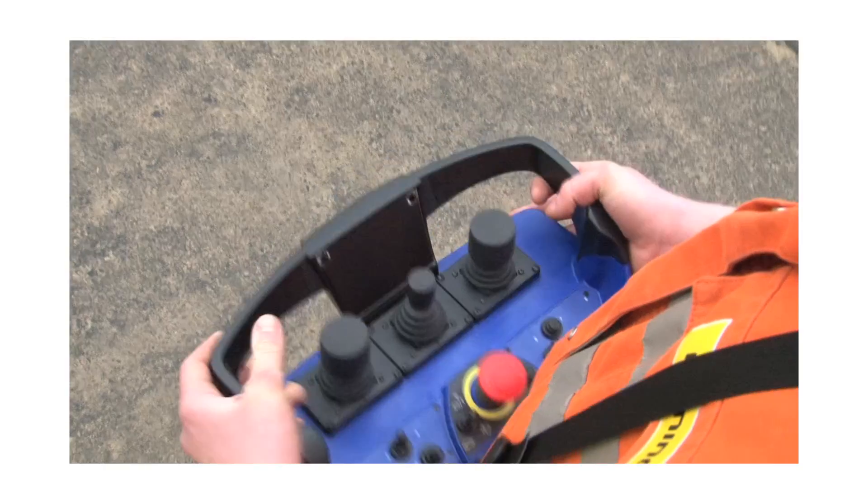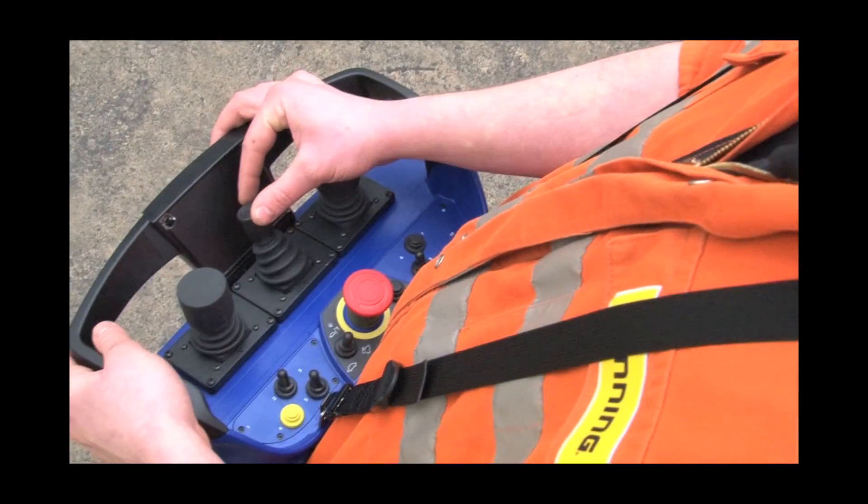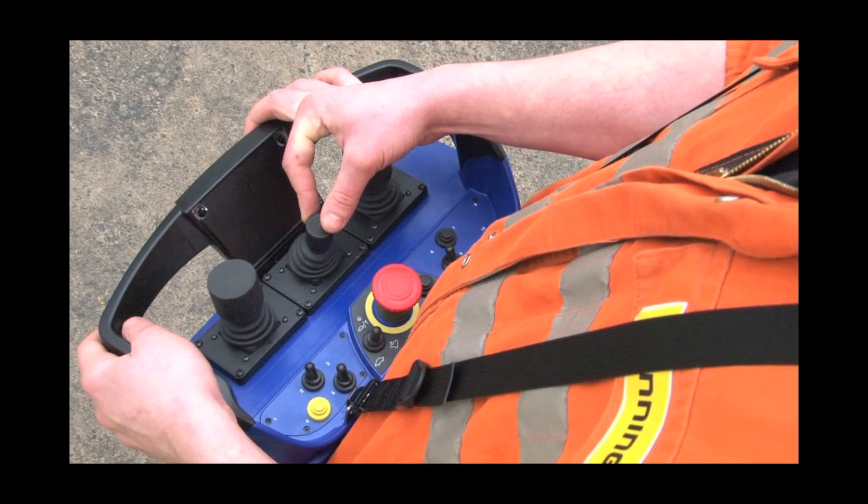I'm going to talk you through the remote control system on the CAT 316E. It's just like being sat in the cab. This is your right-hand joystick and your left-hand joystick. This is the tracking — exactly the same as in the cab.